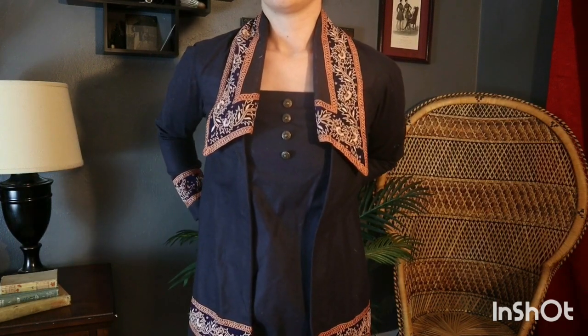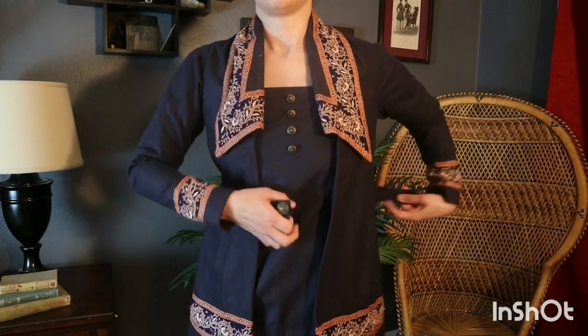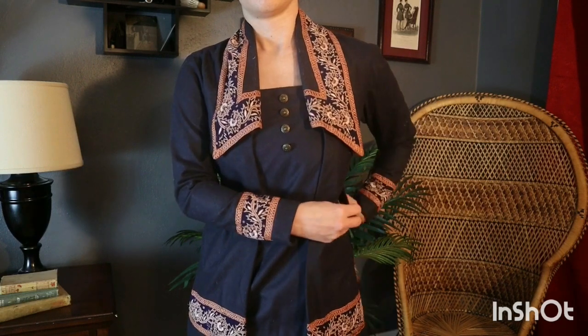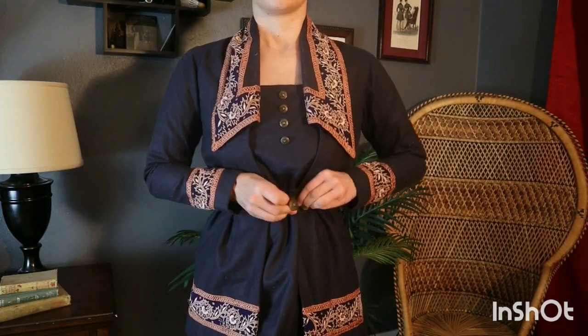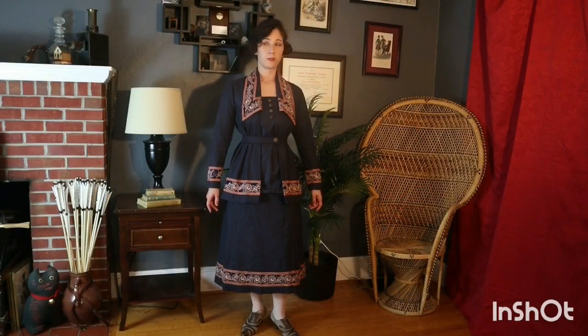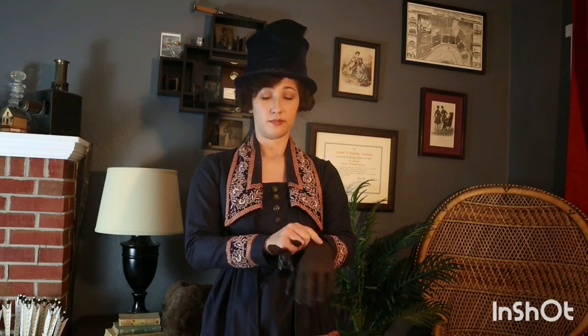The belt fastens with hooks and eyes and has a decorative button on the front. I'm particularly happy with this hat because it's one of the few buckram hats I've ever made — I based it off 1918 instructions from a French magazine and it's covered in blue velvet. The other finishing touches are brown leather gloves and a fur muff.